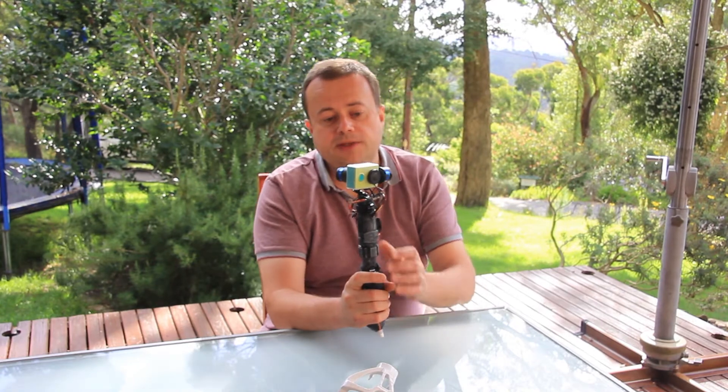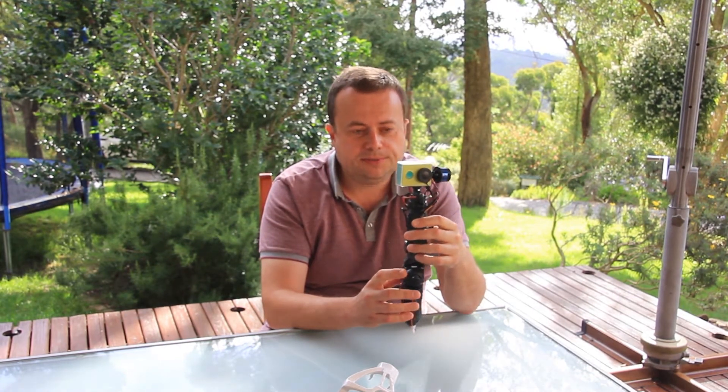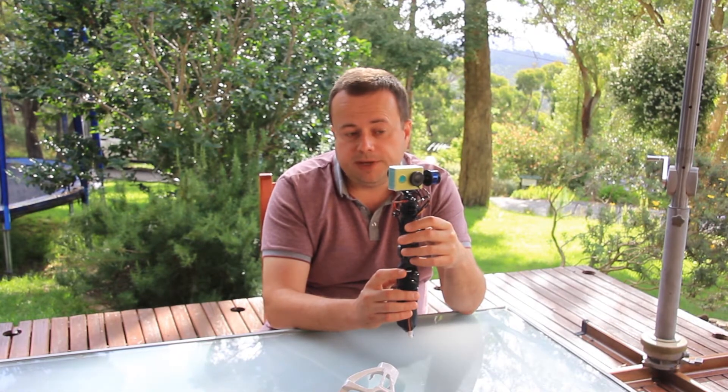This particular gimbal is developed for a Xiaomi camera which is still available in the market, although it's not as popular as it used to be. This camera is pretty good because it's a good GoPro clone, and it produces quality video which we'll show you in a couple of minutes.